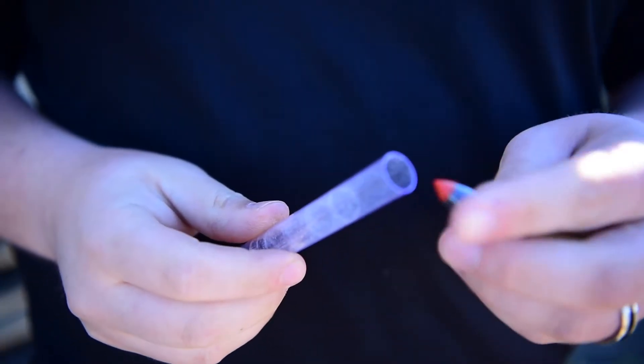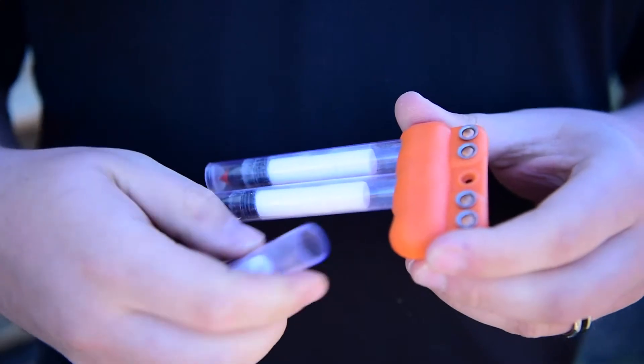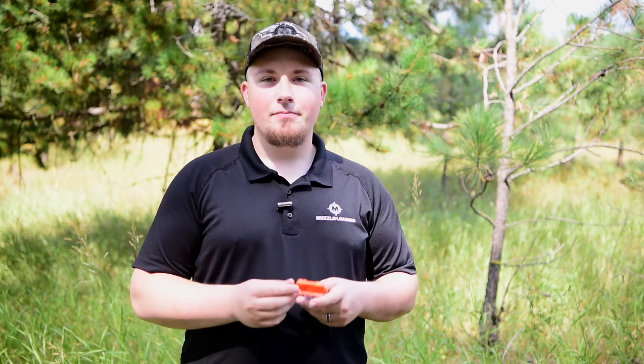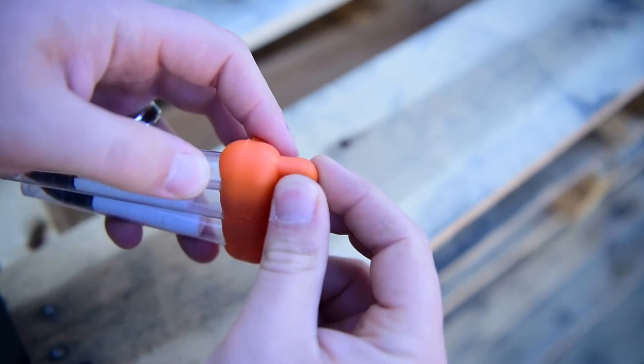In order to load this speed clip, you start by removing one of the tubes, slide the bullet down followed by the desired amount of pellets, and then slide the open end of the tube back into the silicone housing. You repeat that process with the remaining two tubes and then your charges are ready to go. Then you take a 209 primer and just press them into each of the 209 primer openings. Now your speed clip is ready to go.